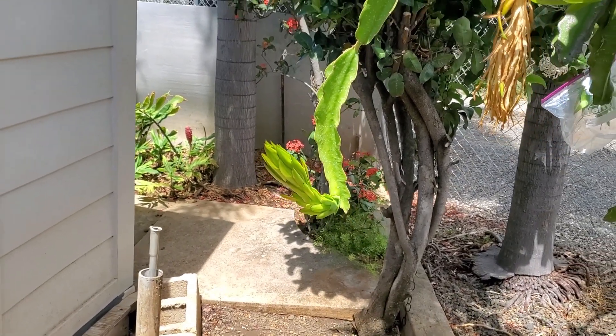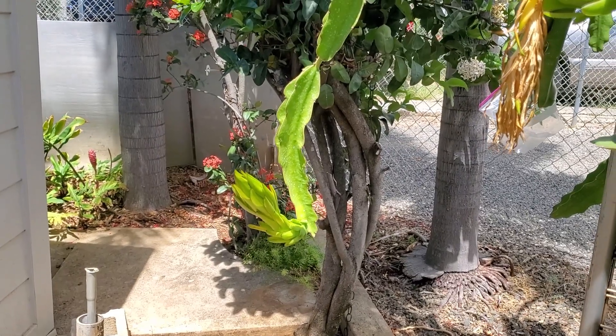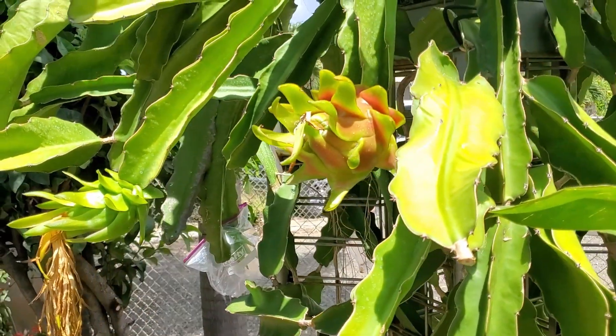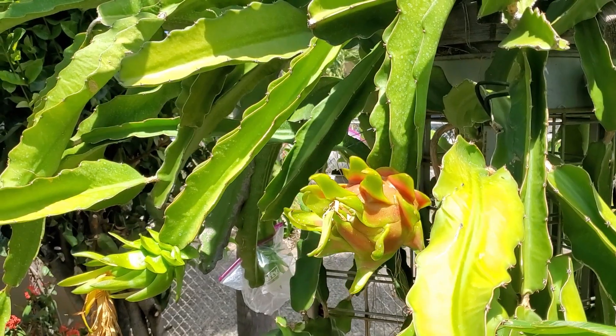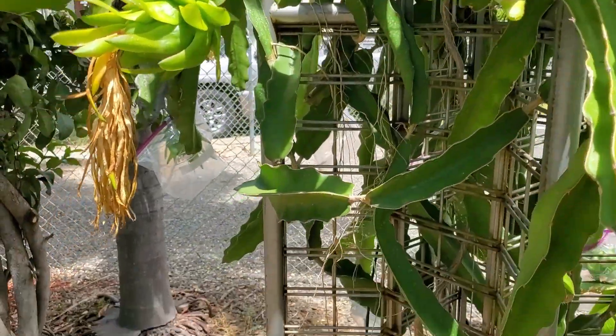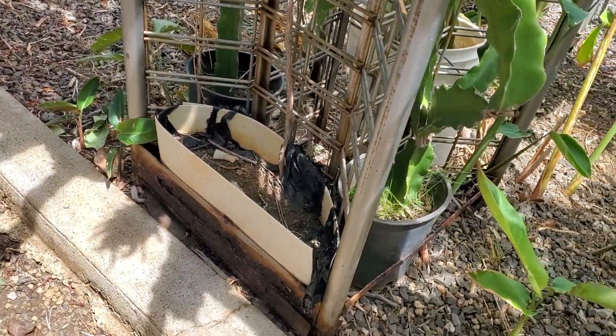Now some people will pollinate the flower in the evening. I've never done that and never had a problem with fruit developing. Dragon fruit is very easy to grow — you can just leave it in a bucket and make sure it gets watered.